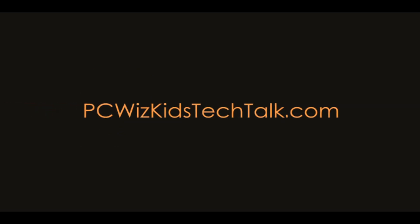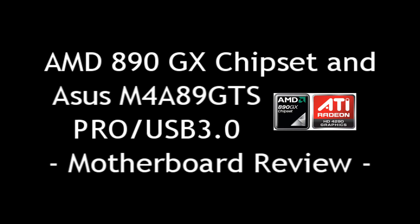Welcome to PCWizKids Tech Talk. Today we're looking at the new AMD 890GX chipset that just came out, as well as the Asus M4A89GTS Pro USB 3.0 motherboard.